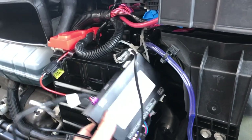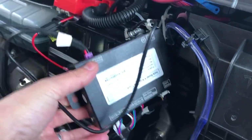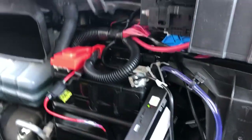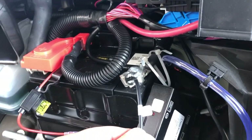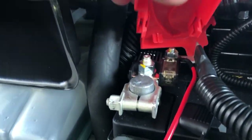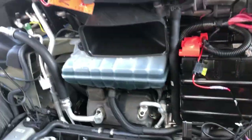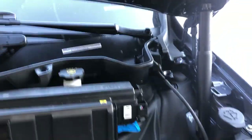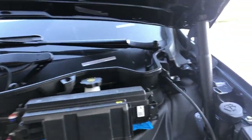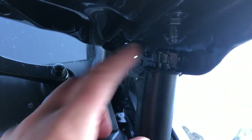Here's the unit and here's how I wired it, so you can see what colors go where. I'm going to two-way tape that to the side of the battery. I wired the ground right to the ground terminal, and I wired the positive right to the back post on the positive.